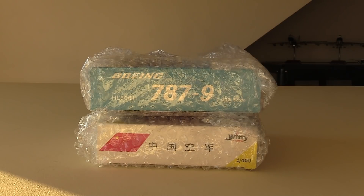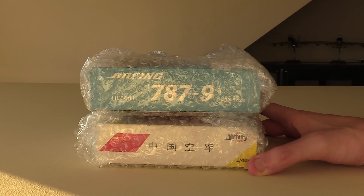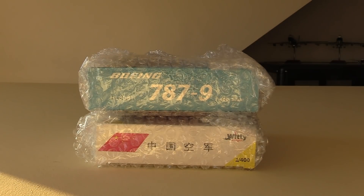Hello everybody, welcome back to another video. In today's video we are going to be doing a Christmas unboxing. These two aircraft here are the aircraft I got for Christmas this year. Today is currently Christmas day from when I'm recording this. You should be seeing this next Tuesday, so three days after Christmas. I hope you all had an amazing Christmas and this is actually going to be the last upload of 2020. I want to wish you all a very happy new year. But with that being said, we're going to dive straight into these models.